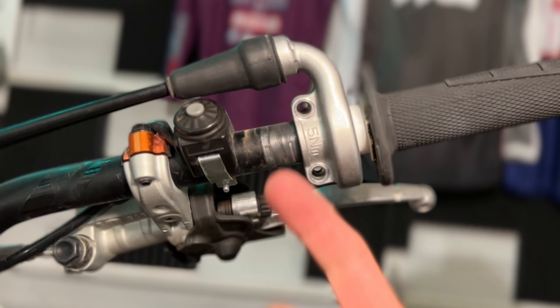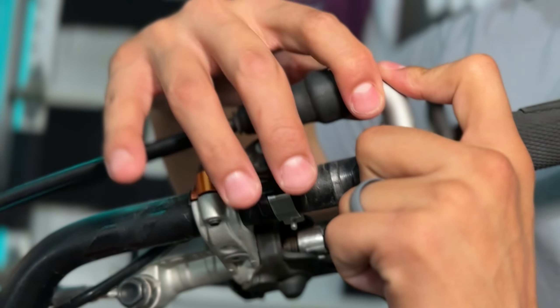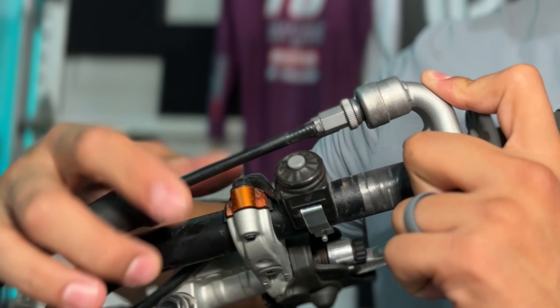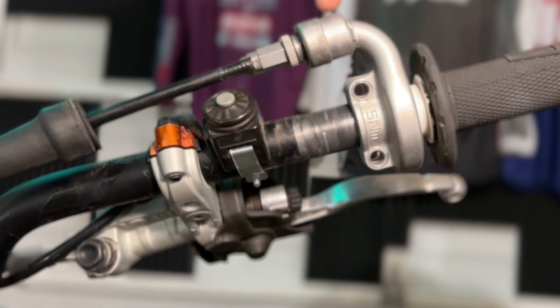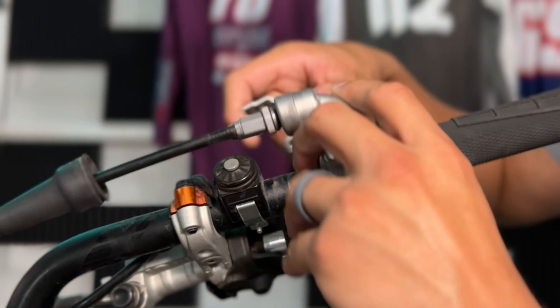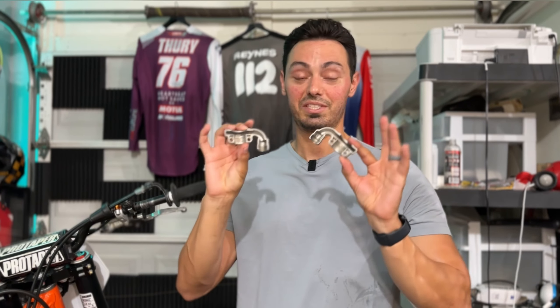Next up, what you're going to do is remove this rubber bolt from the actual throttle cables. Then you're going to remove this actual housing by splitting it in half. Literally, it was that easy.